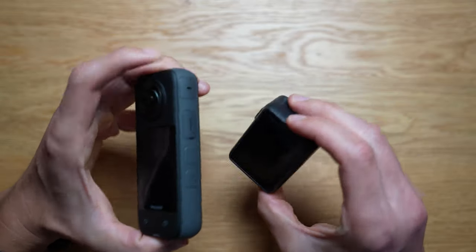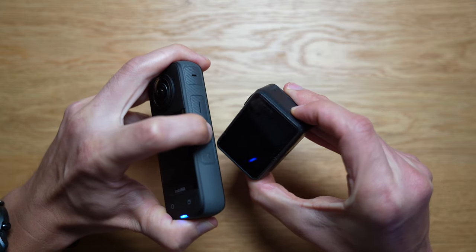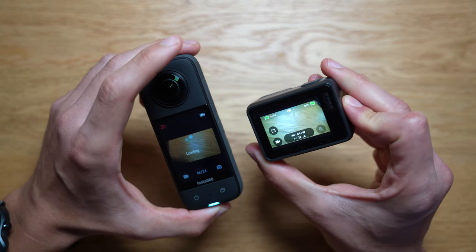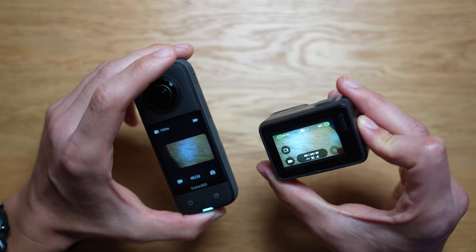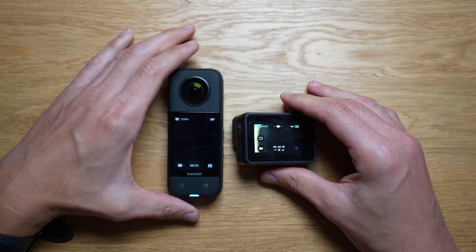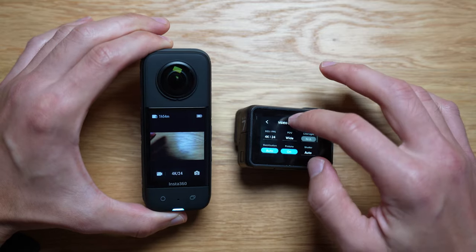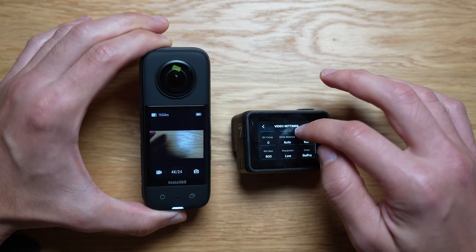The startup time for both cameras is about the same — it seems just a tad longer for the Insta360, but honestly I've never had any issues with that. In terms of the menu and how you use it, they're both pretty intuitive. I do find that the GoPro is sometimes a little bit laggy — not very responsive, like when I touch things it's just very annoying to use.